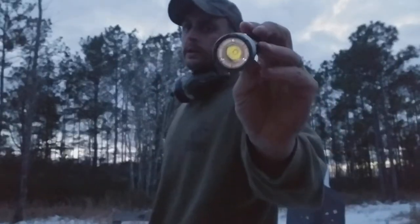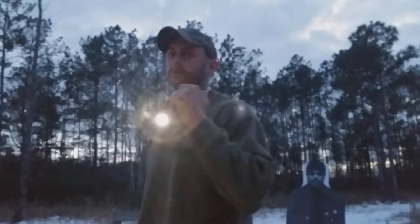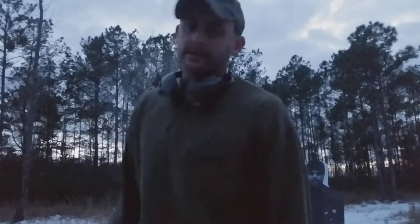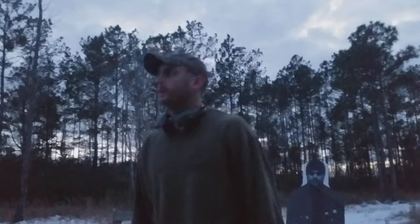This is a cheapo Walmart flashlight I got for like 30 bucks — 250 lumens, I can get a good grip on it. Let me show you the two techniques that I was taught at Gunsite Academy.